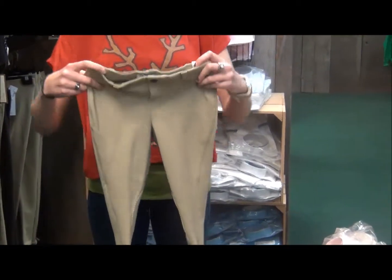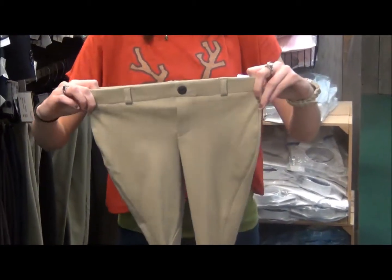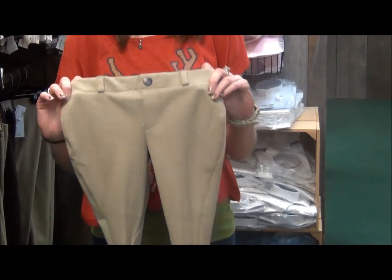They're low rise and they have a fully elasticized waist, so they're very comfortable for the kids and it's easy to pull on.